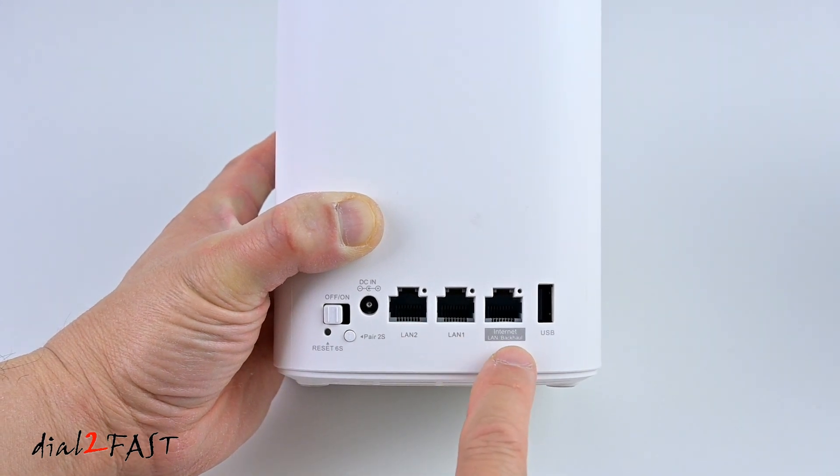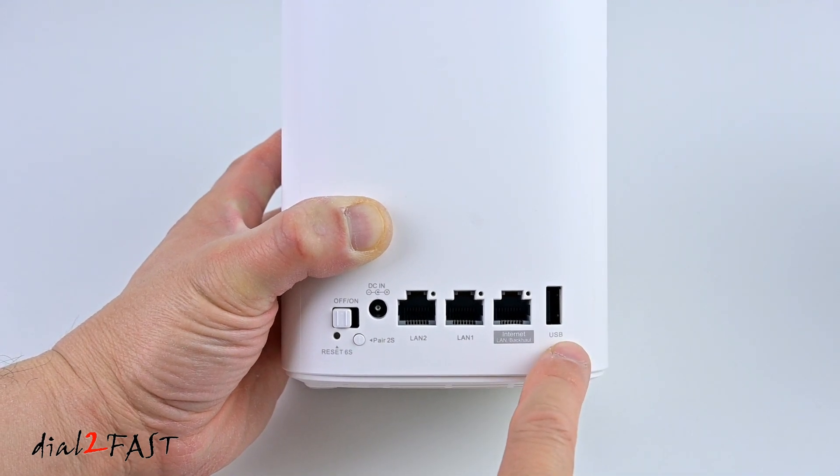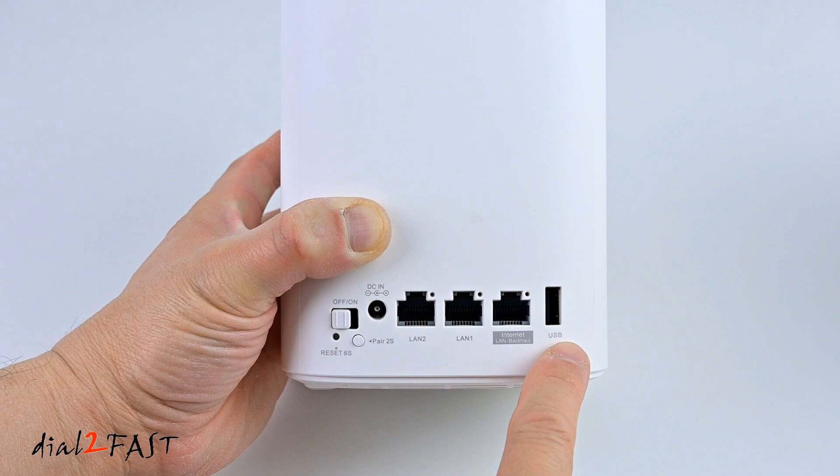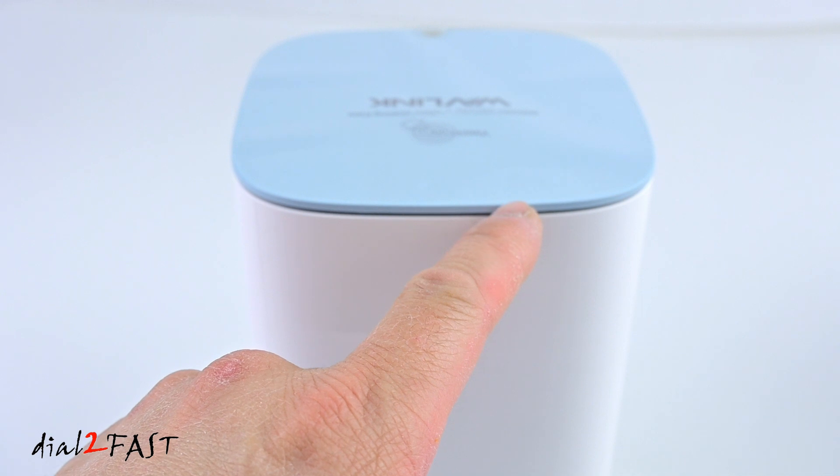Over here is the internet port. With the first device that connects to your home router, you'll connect the ethernet cable to this port right here. Over here is a USB 2.0 port — you can connect your printer or storage device to this. At the top of the unit, you have the LED illumination right here.